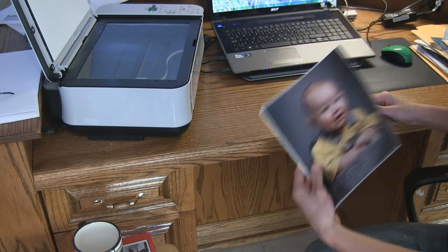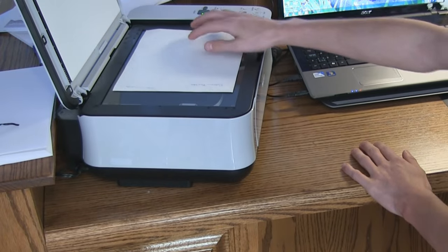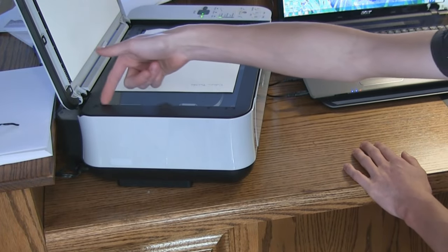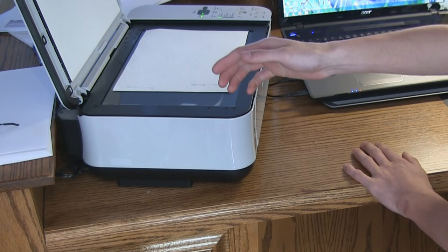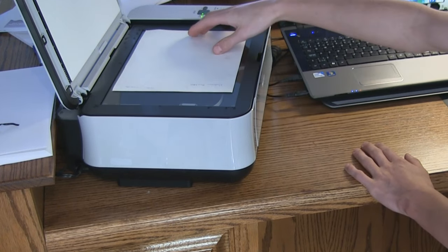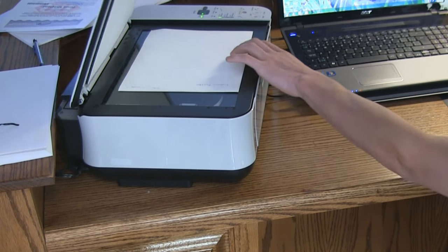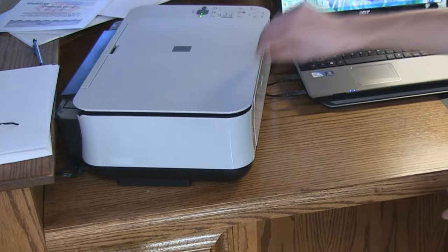Take your picture, document, or anything and put it face down on your scanner. My scanner has a little black line that appears whenever you scan something, so I like to avoid that edge. Make sure the picture is nice and even because it will come out crooked if it's not.